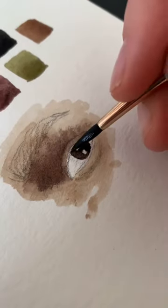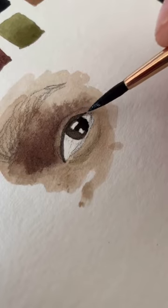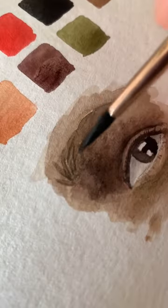For lighter skin you just tend to add less black and more water just to make the colors lighter. And as always with watercolor it's good to work in layers, so just let each layer dry and then you can work on top of it.